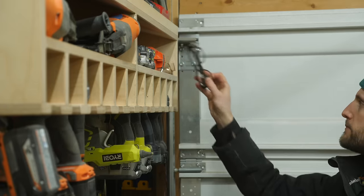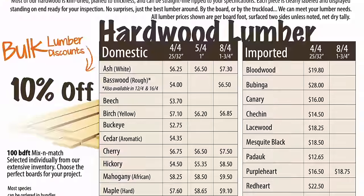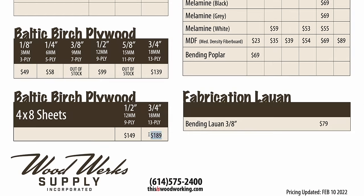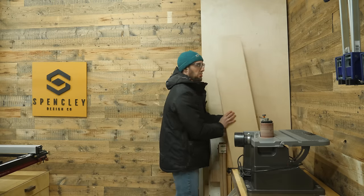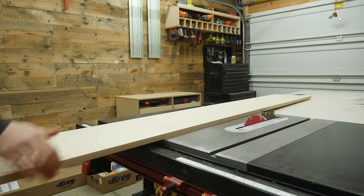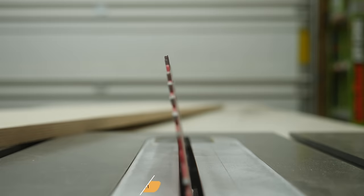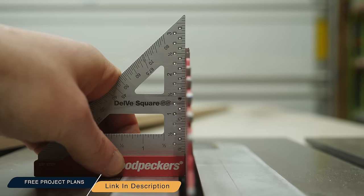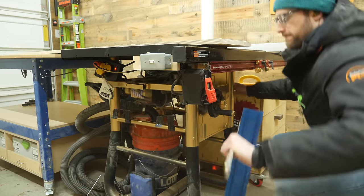Right now lumber prices are absolutely insane. In my area a 4x8 sheet of Baltic birch plywood is $189. That's why I raided my scrap pile and was pumped to see a panel that was the perfect amount I needed for the project. Before I get too deep into the video, I do want to point out that there are free plans for this build linked down in the description.